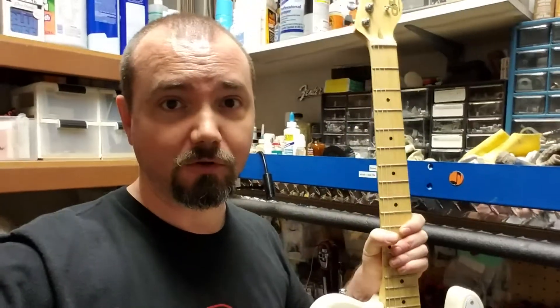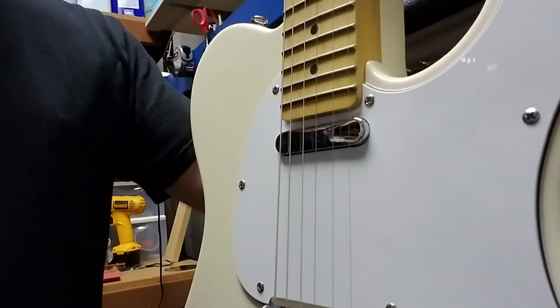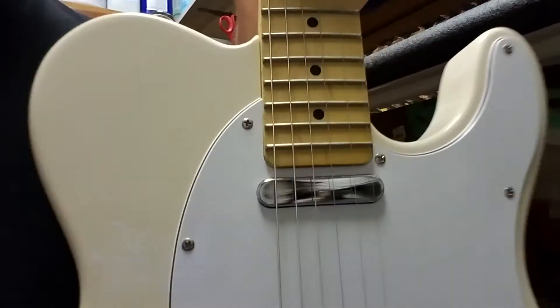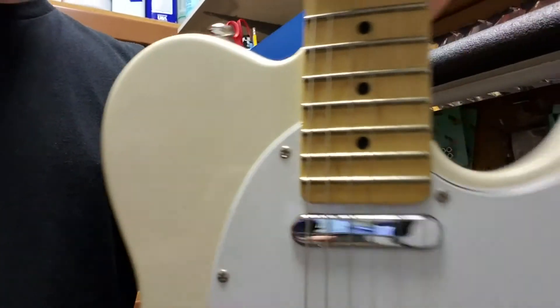Everything went great with this install. The only wrinkle was massaging the hole in the pickguard for the neck pickup — it didn't quite fit, but I just massaged it with some 220 grit sandpaper. Careful to keep the shape and do a lot of test fittings so you're not doing more than you need to. I think it turned out perfect.